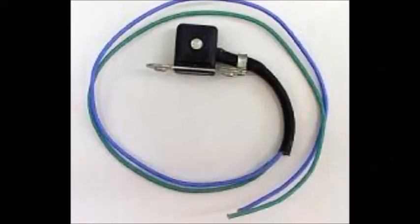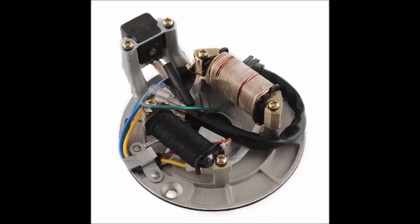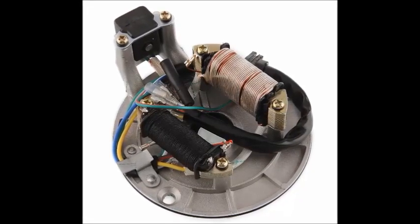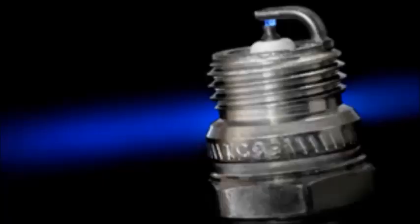Most stator setups also have what is called a pickup coil. This coil is usually mounted separately and is used to read bumps on the flywheel. The bumps provide crankshaft positioning input and allow for spark timing to be calculated.